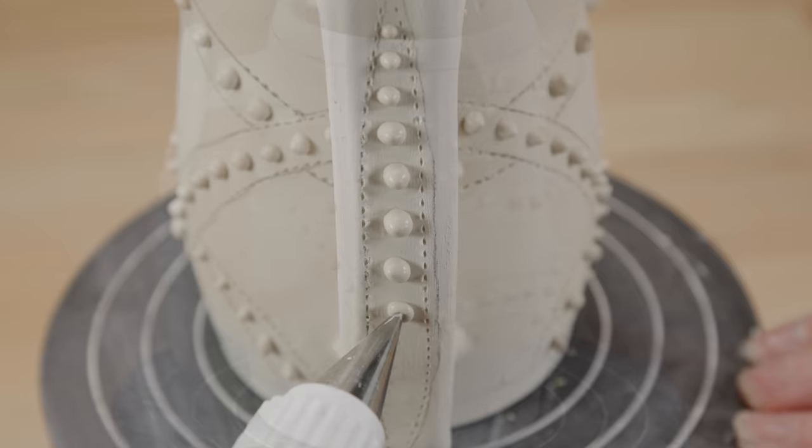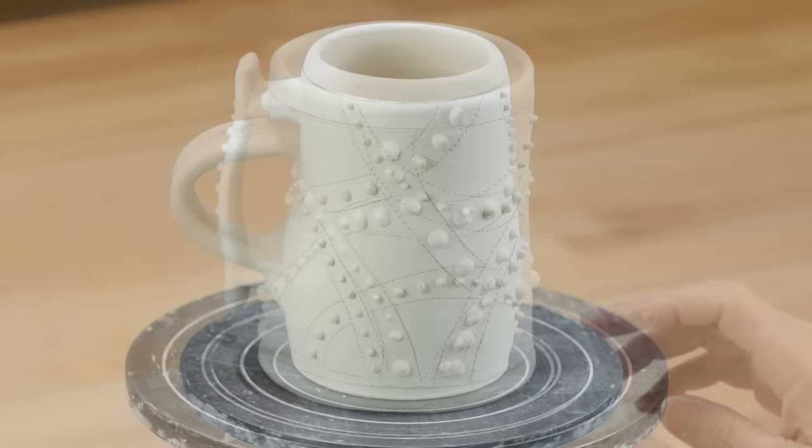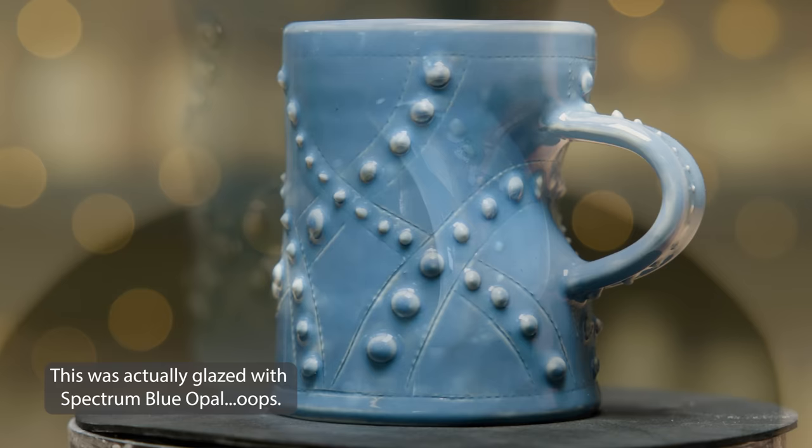Here it is all finished. It looks like it's been sewn and pearl buttons have been added like on a wedding dress. Here's one I made earlier where I continued with the references to sewing and took a dart out of the mug body as well as having the stitch marks and the buttons. I could have glazed this all white to keep with the formal wedding theme, but as an experiment, I glazed it with a smoked celadon for more of an informal studded leather jacket feel.